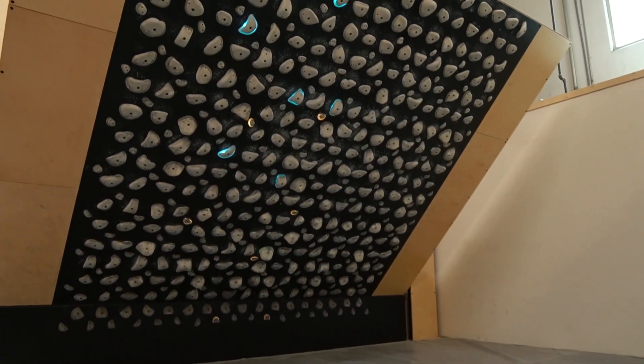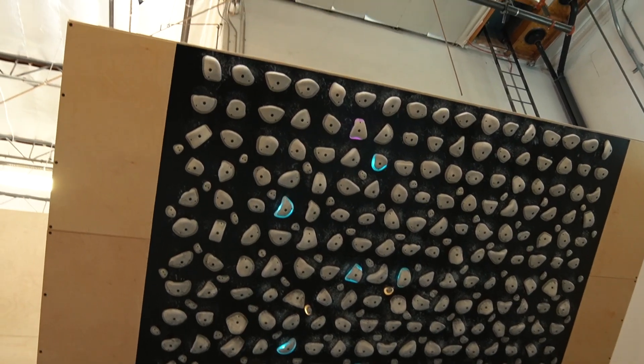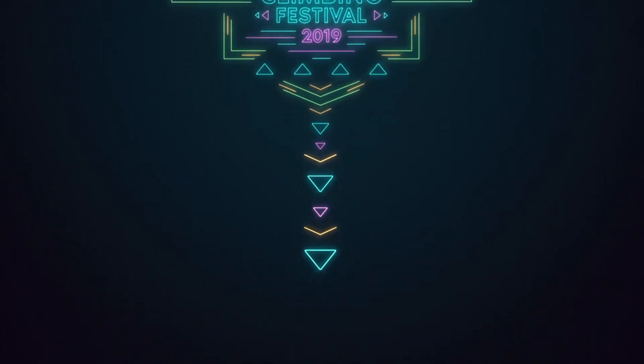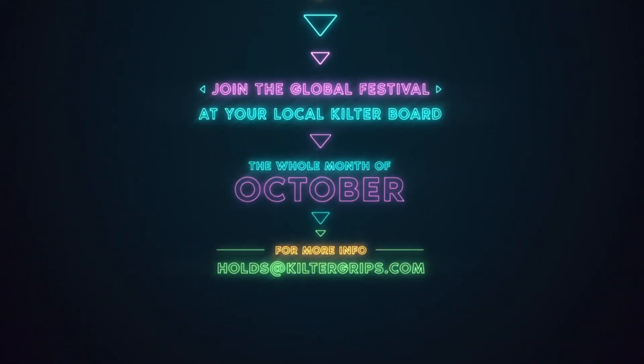Today I'm at a different Hangar 18 — the one in Rancho — because this one has a Kilter Board. I wanted to come try it: one because it's really fun, and two because Kilter Board is actually having a festival this month. If you go climb on their boards and do any of the problems, you can post it on Instagram and potentially win stuff.